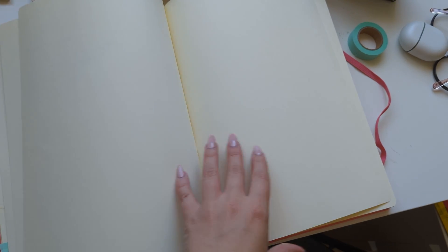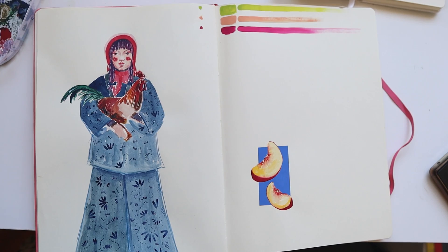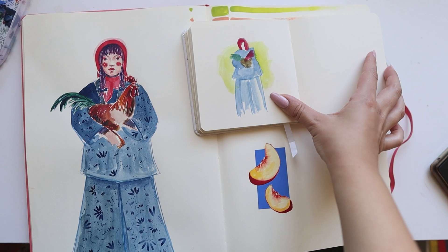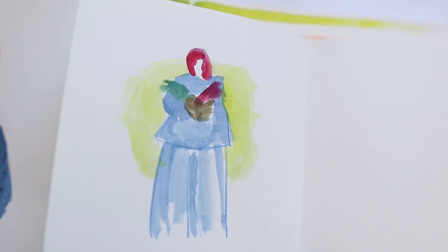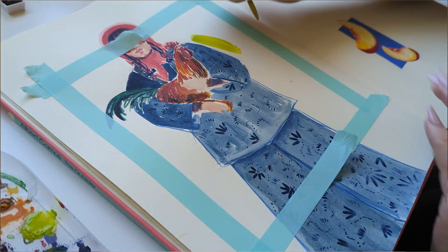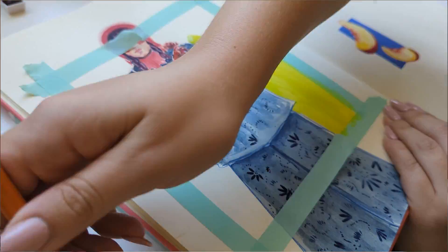I started with this illustration — I found the reference picture on Pinterest, it was a photograph of a girl holding a chicken. It looked really nice, the colors were really nice and the composition was really pretty, so I wanted to illustrate it in my own style.